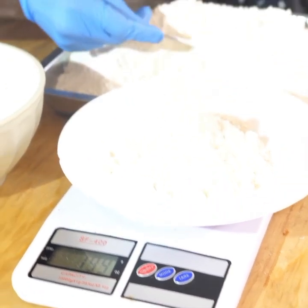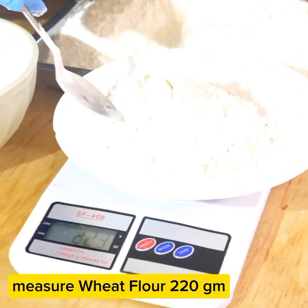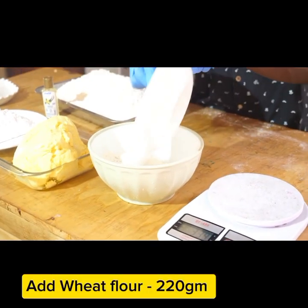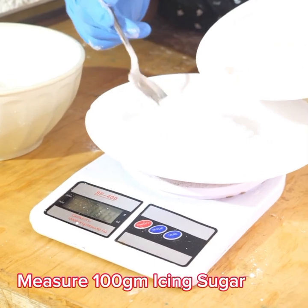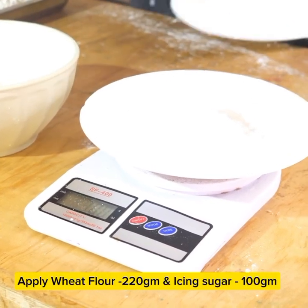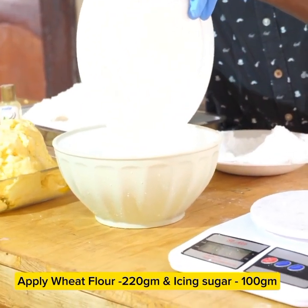We are going to measure wheat flour — we need 220 grams of wheat flour. After, you are going to apply it in the bowl. Then we are going to also measure powdered sugar or icing sugar, 100 grams. But you can also blend normal sugar and you get the perfect mix.